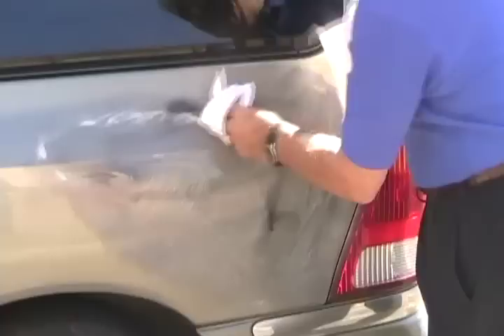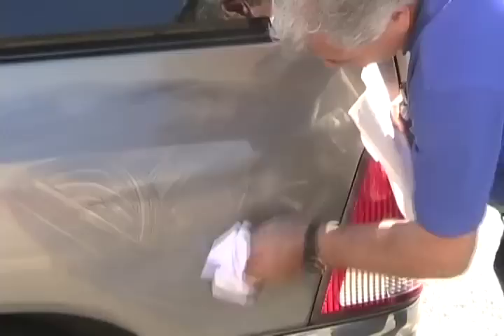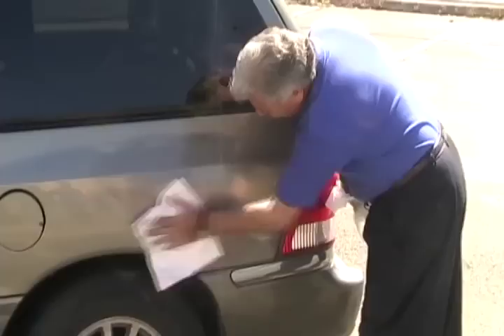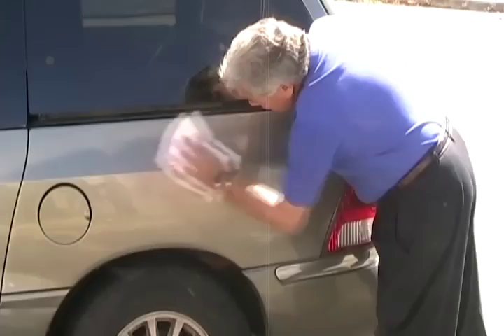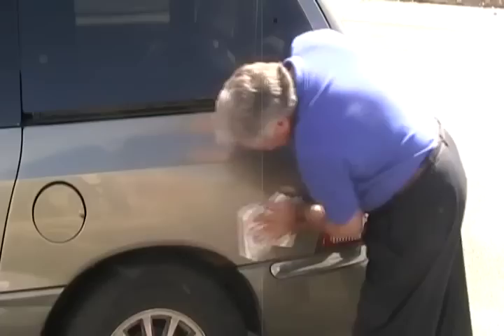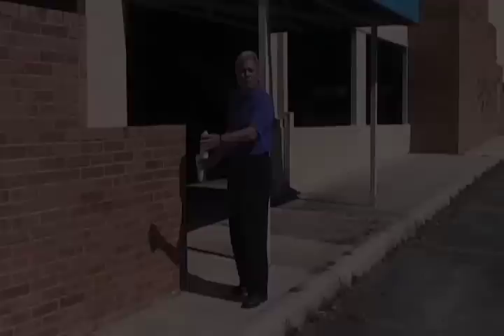If they had to repaint to redo this, in some instances it would be hundreds of dollars. It's liquefied everything. After it's removed, to remove the residue, all you do is spray clear water and rinse it off, and it will go back to its original surface.